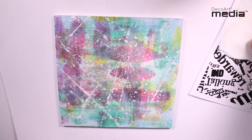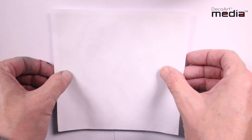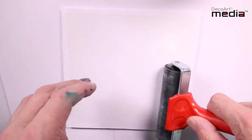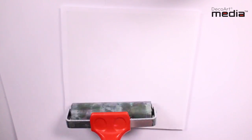When the medium is still wet, apply your transfer face down — so ink side down. Make sure it's stuck at the edges, then burnish with your fingers and finish off with a brayer. I'm going to leave this to dry overnight before removing the paper.